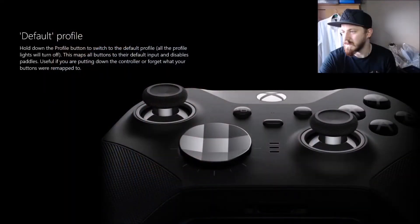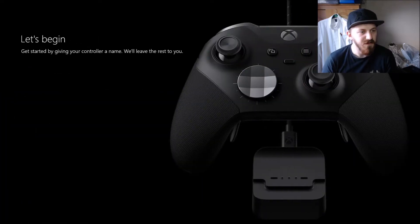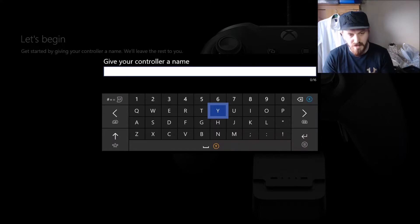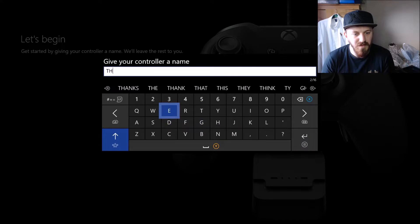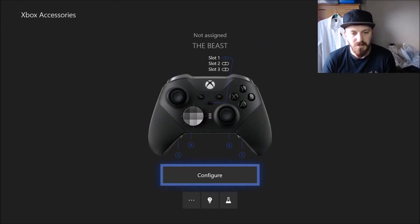Save up to three of those profiles on the controller and switch between them on the fly with the profile button. Very nice. So the default profile - hold down the profile button to switch to the default profile, all the profile lights will turn off. This maps all buttons to the default input and disables paddles - useful if you forget what your buttons are remapped to. Let's begin - get started by giving your controller a name. I'm gonna call it the Beast. So let's configure this one - we are signed into that account. Oh that's good - it saves my copies of the Elite Series 1 controller so we could copy them over, but I'm not going to.